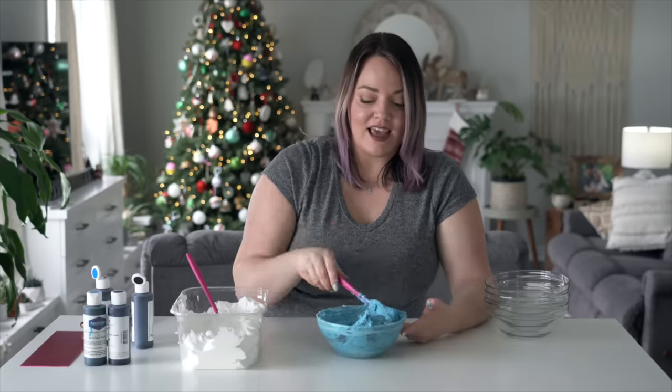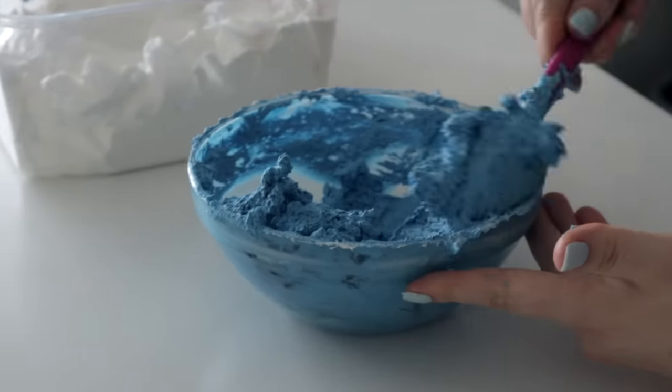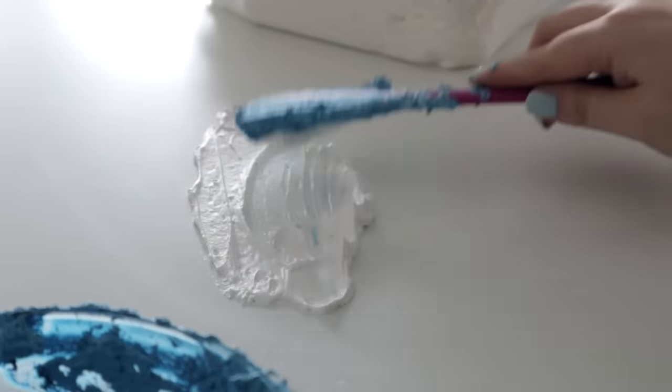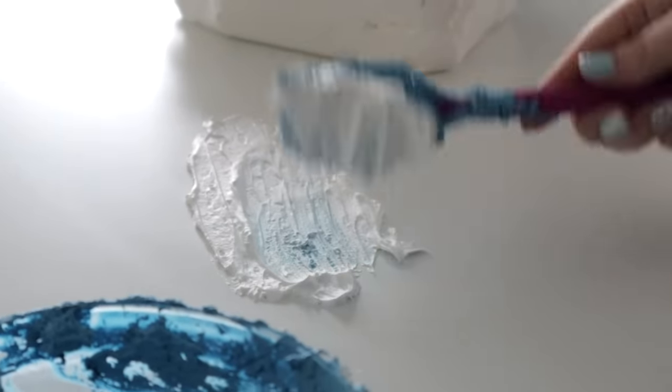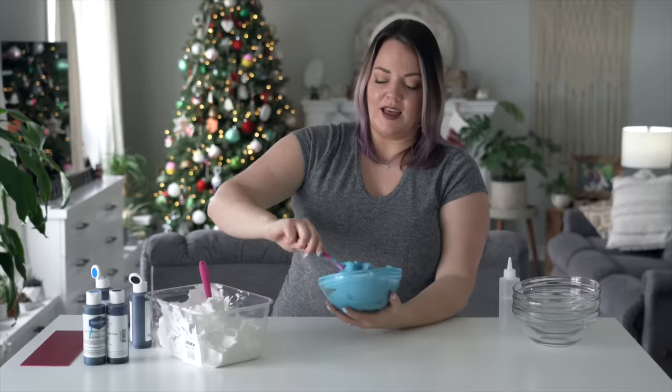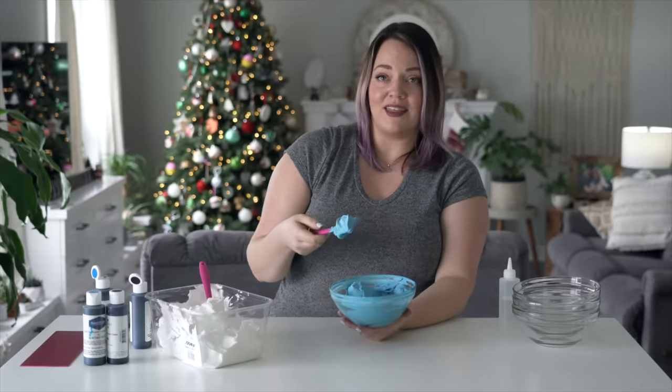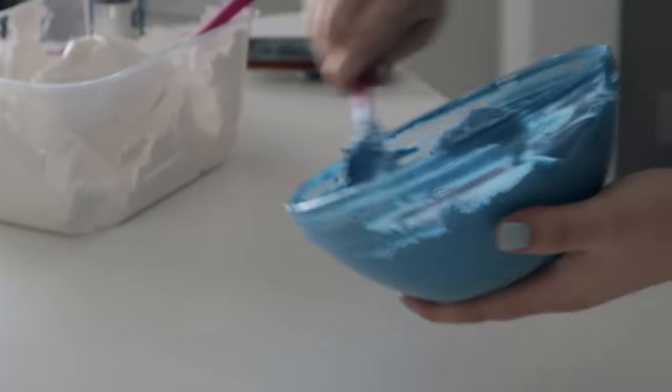I can't put this on a cake because this color is supposed to go on top of white, and if I try to do a little test, it won't go on because it's so thick and dense. I've added like a quarter cup of water to try to soften it.